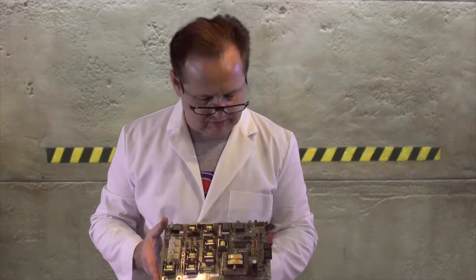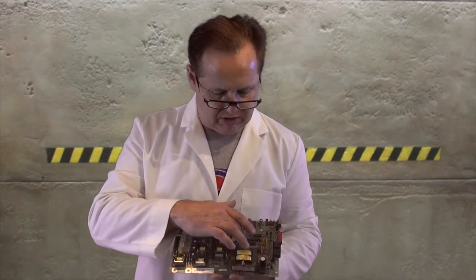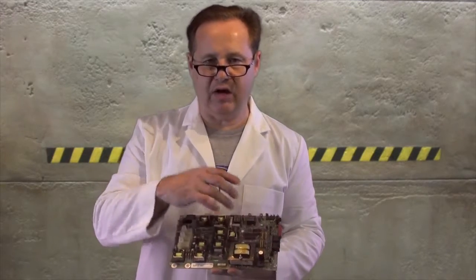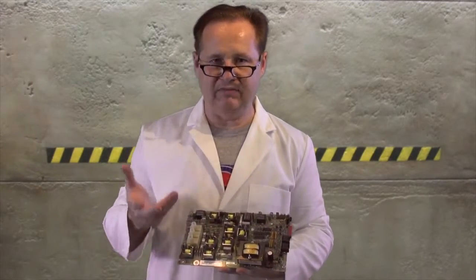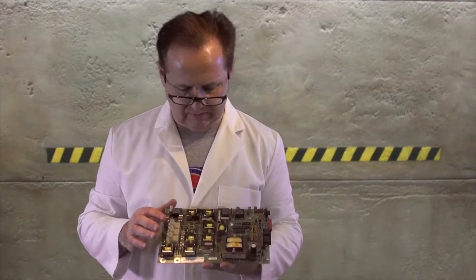That's pretty much the only physical difference between the two of them. This particular board is the 2000LE R1C, and the chips are going to have all different numbers over the years, but the main thing is the 2000LE part of the chip to make sure that you have the same thing.